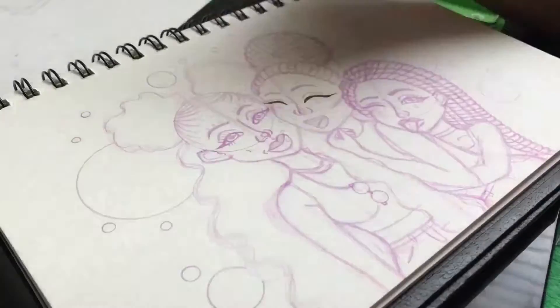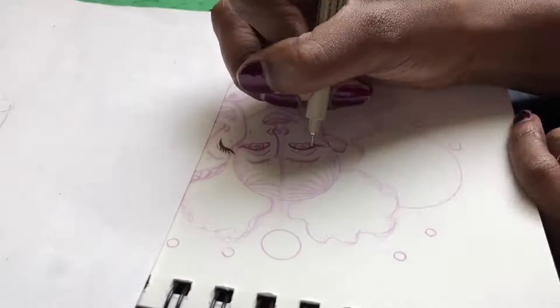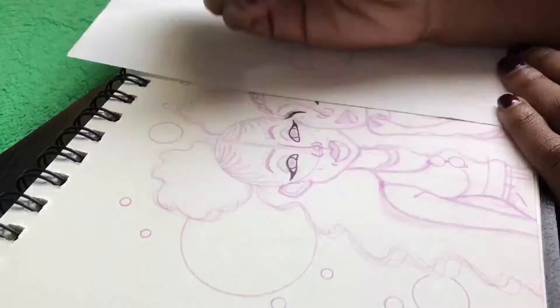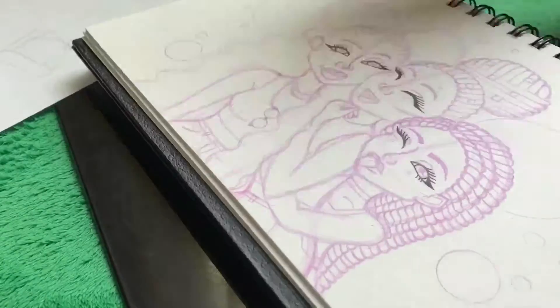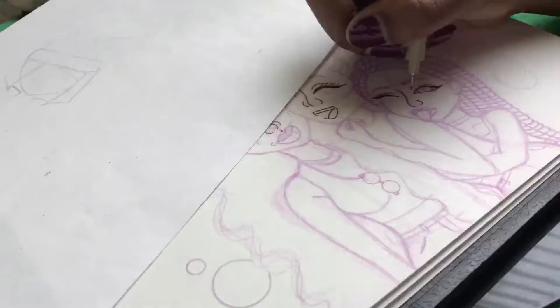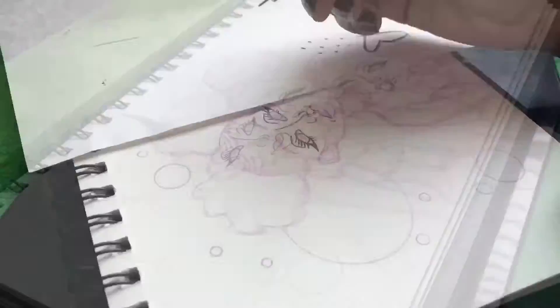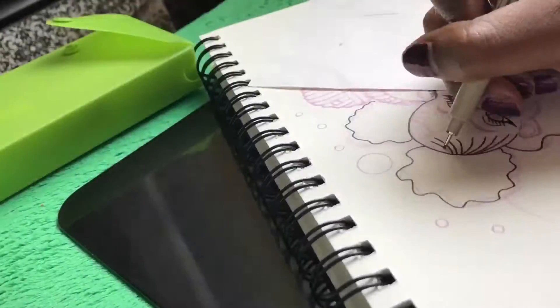So let's go back. Now I'm at the inking part, which I used a Micron — it was the 005, the smallest ones. I think they're the smallest ones; I'm pretty sure there are some that are smaller. But yeah, I was just inking, and then on the hair, the bigger parts, I used a 05.